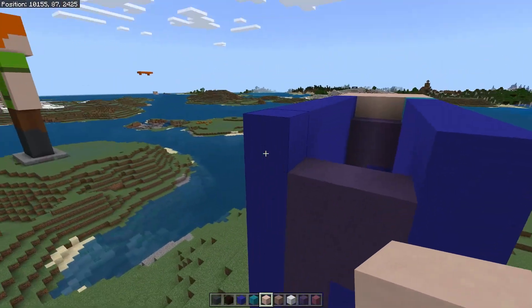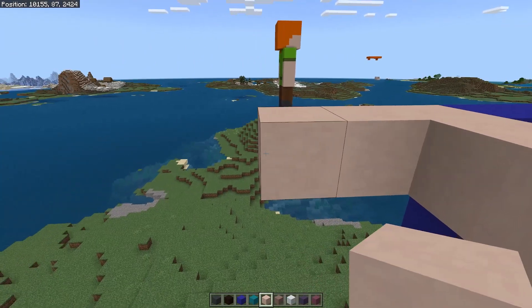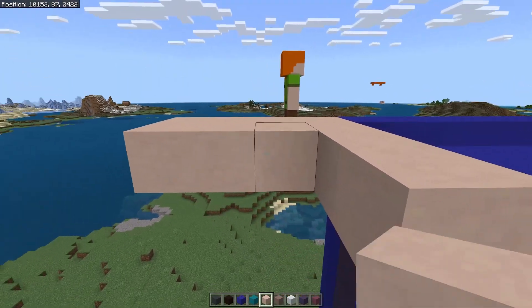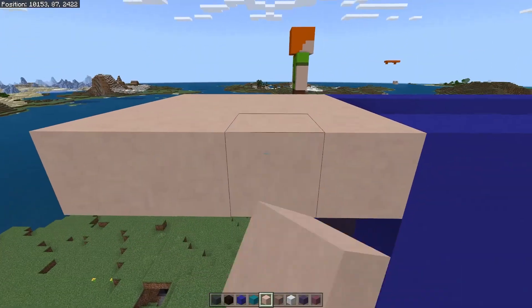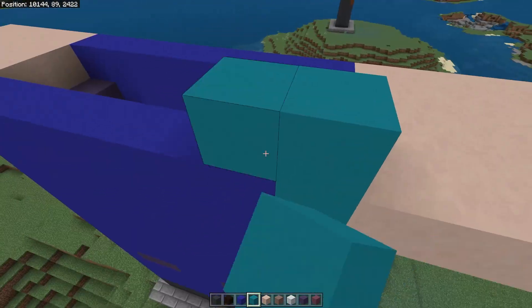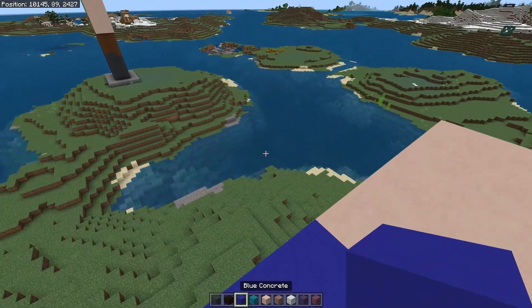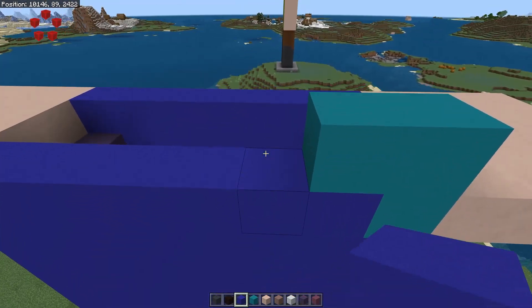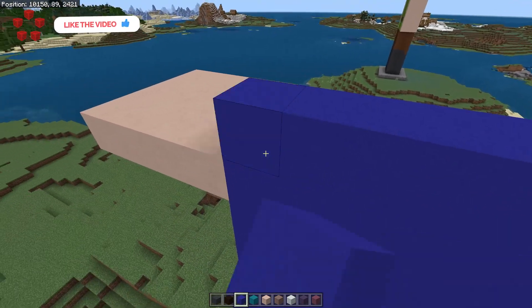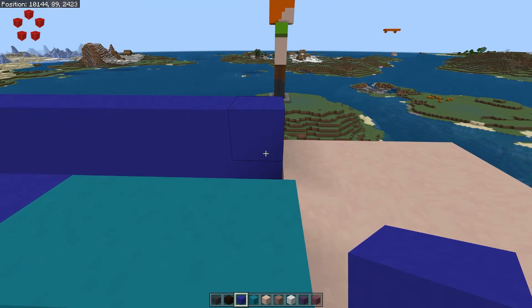Go to the far side and repeat the same process — four across, four out, and fill it in. This is the bottom of the hands of the statue. Switch back to the cyan concrete, put a block on top of the previous one and one to the left like so. Switch to the blue concrete and finish off this front row, then go to the back and do a full row along the back as well.